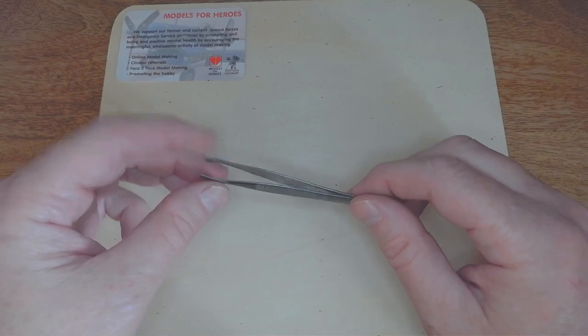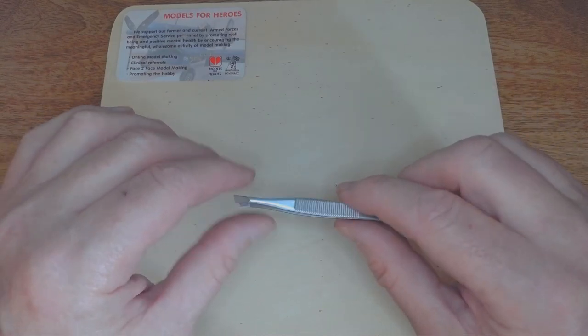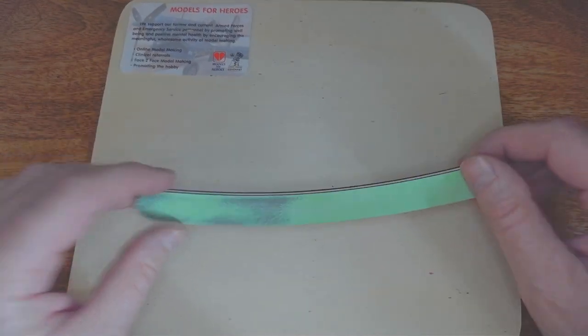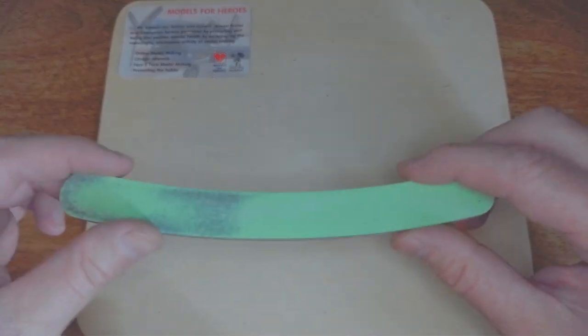You'll also need some tweezers. As I've explained, I've got a bit of arthritis in my fingers so I can't grip things as much as I'd like, so this helps. And a file, or a bit of emery board — probably what your partner uses for their nails — but you can get these quite cheap and they're very useful for filing down bits of plastic.